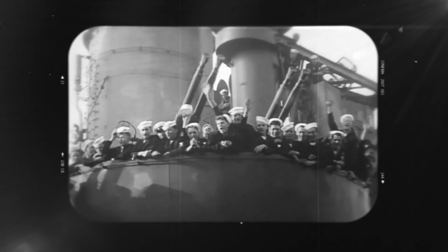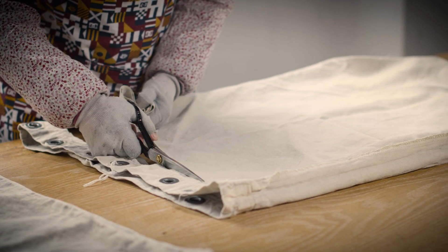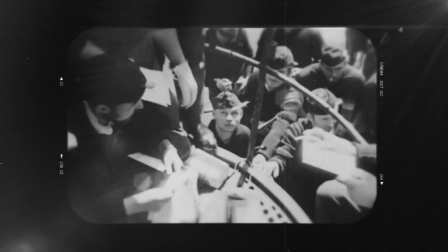What once carried the letters of sailors and soldiers on the front lines of freedom now carries you. These shoes, built using authentic United States military mail bags, have hardened their souls. Because the mailbag was a symbol of hope, of love, of connection.